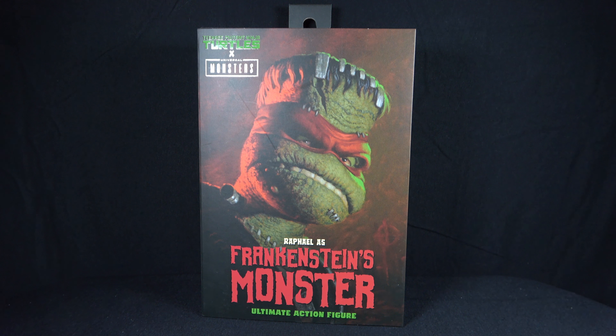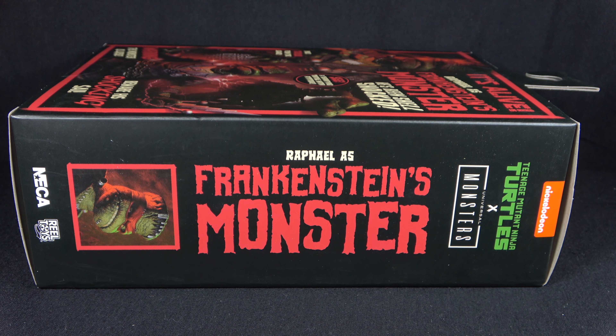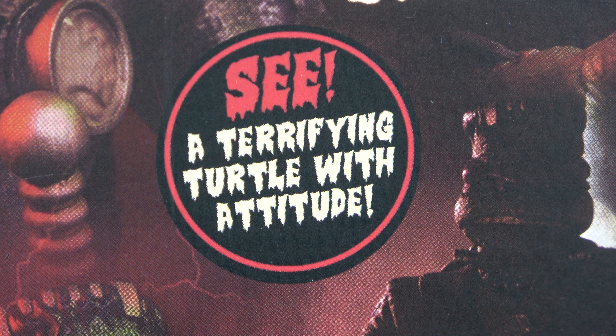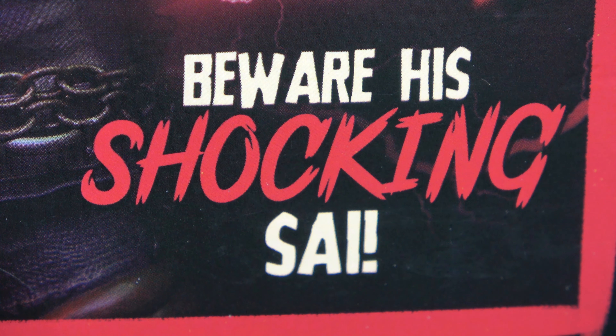The box for Raphael as Frankenstein's Monster looks very similar to the Michelangelo one. The front image is actually a painted design rather than an image of the toy, so you'll see some differences from the final product — particularly Raph's eyes aren't exactly how the figure ends up being sculpted. On the side of the box you can see Raphael, Leonardo, and Michelangelo in silhouette, plus April as the Bride of Frankenstein, who hadn't been fully revealed when this figure released. The back has a nice poster-quality collage with phrases like: 'It's alive!', 'Raphael is Frankenstein's Monster!', 'He's been shell-shocked!', 'See a terrifying turtle with attitude!', 'Pure terror from the sewer!', 'Warning! The monster is loose!', and 'Beware his shocking sigh!' Like most NECA figures, it has an opening window on the front of the box.